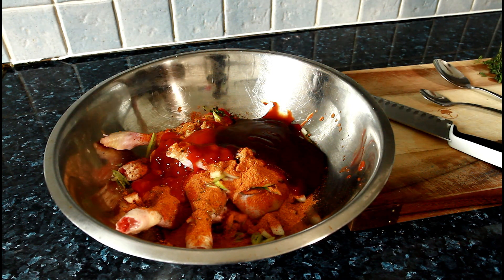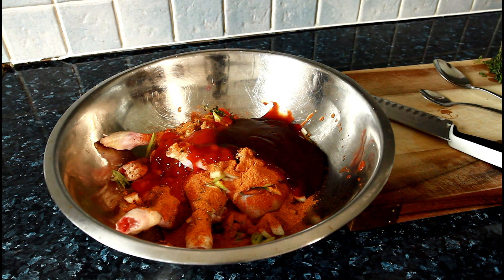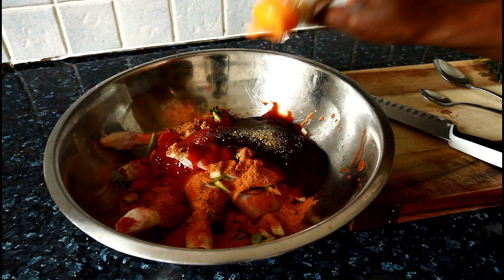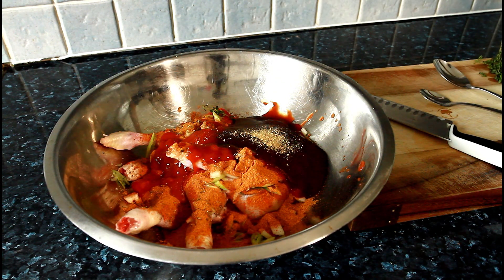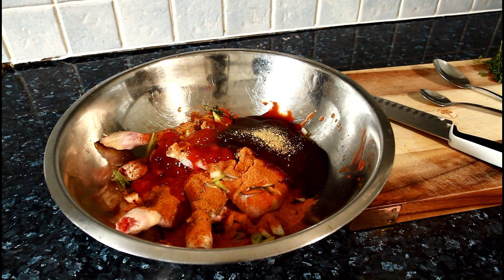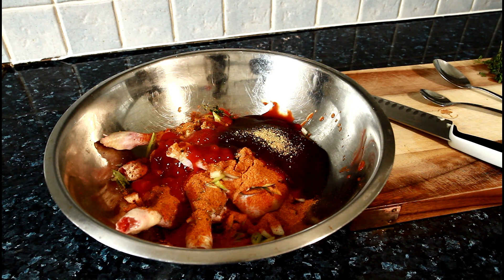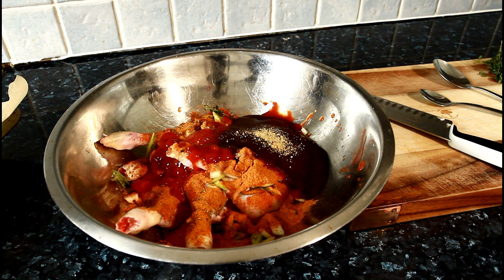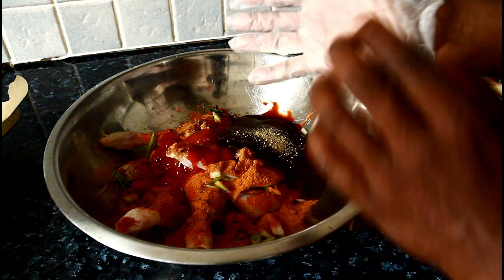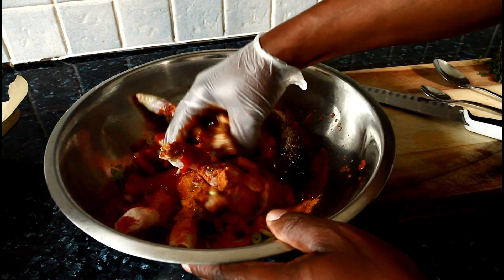Very easy recipe, guys. Put a little bit of ginger powder on it. That looks nice. So what I'm going to do now is just massage and apply this to the chicken.